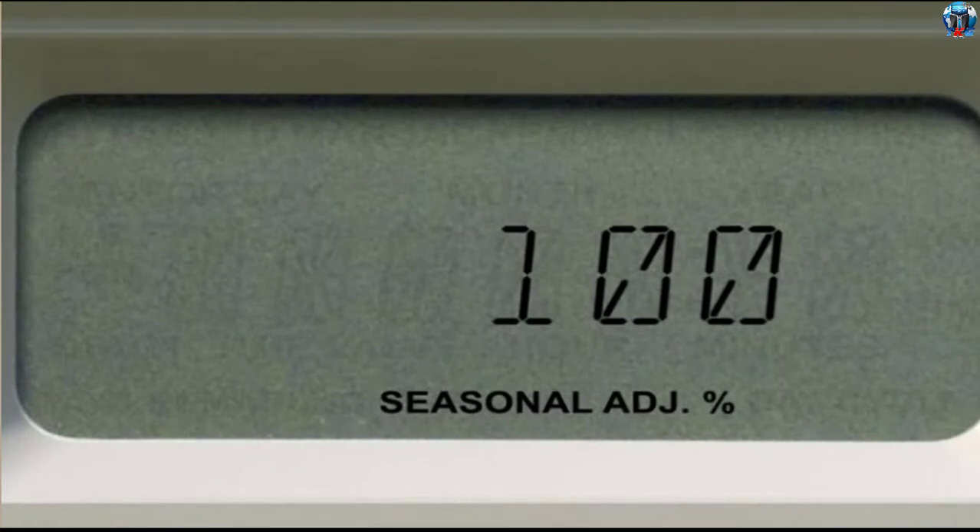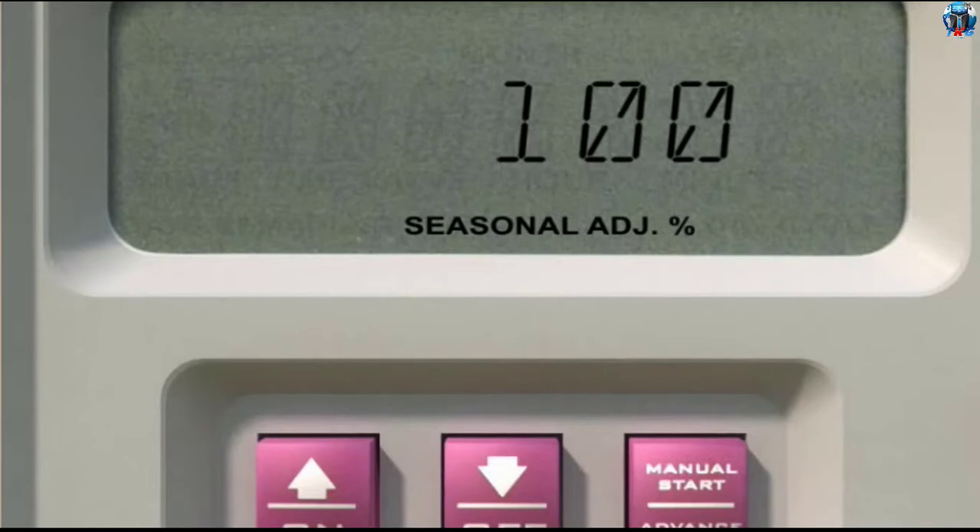The seasonal adjustment is calculated on the normal programmed run time for each valve. For example, if a valve is programmed to run for 10 minutes and you set the seasonal adjustment to 80 percent, the valve will run for 8 minutes.